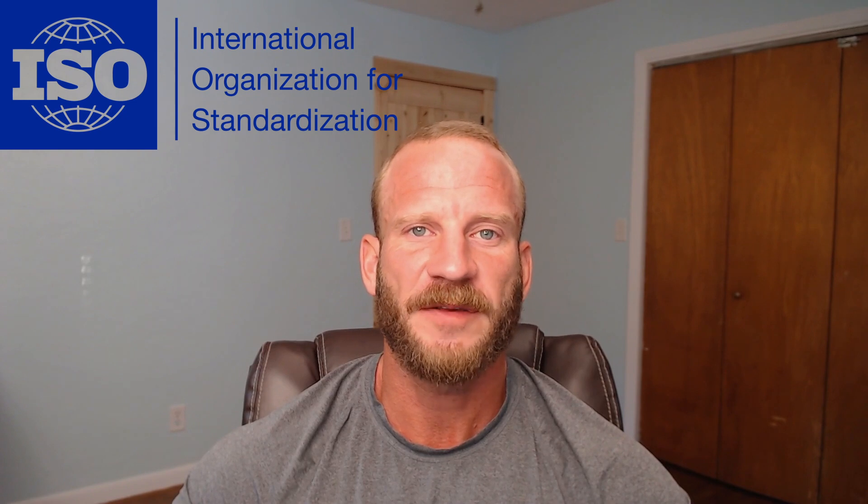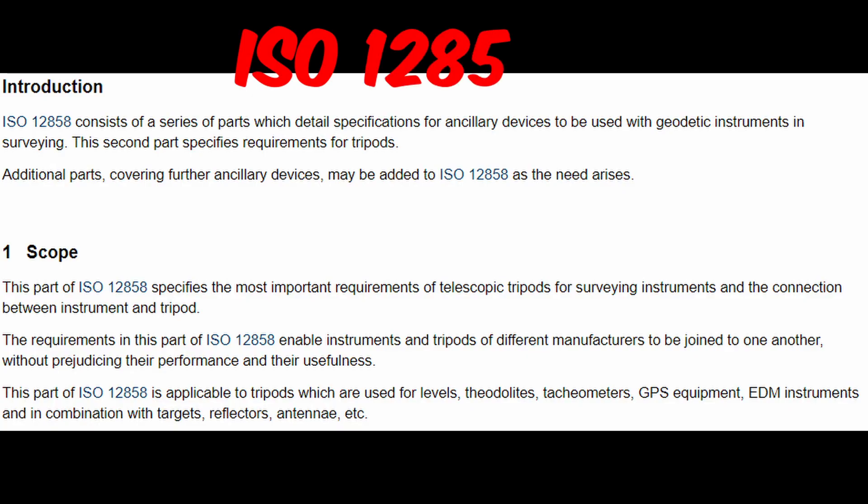Hysteresis has a direct influence on the angular accuracy of the total station, so much so that ISO — the International Organization of Standardization — actually has a standard specification that governs tripods for surveying instruments. ISO 12858-2 explicitly states how much of this error is allowable for a tripod to be ISO compliant.